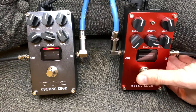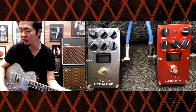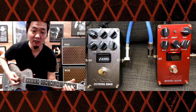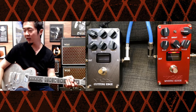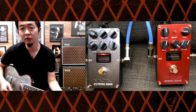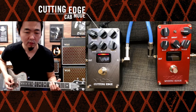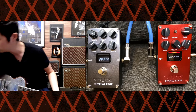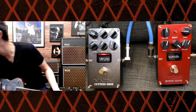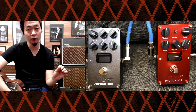In this case I have the Mystic Edge and the Cutting Edge both at cab sim mode. So basically I'm using the link feature as like an amp selector. I have the Mystic Edge in more of a chimier clean tone. And if I switch over to the Cutting Edge, you can see it automatically switches over to the Cutting Edge.